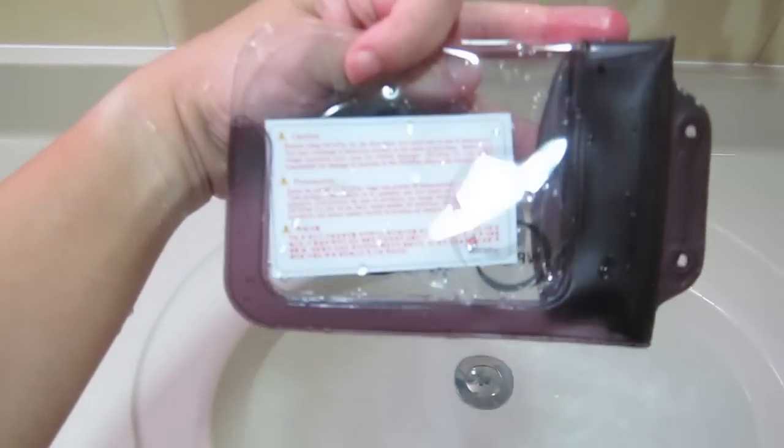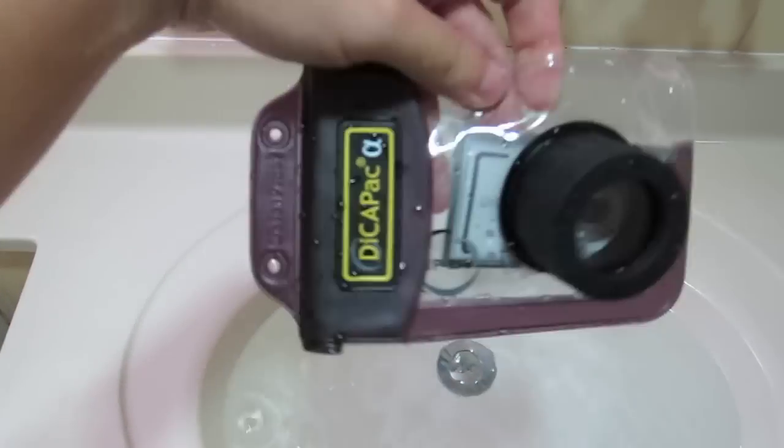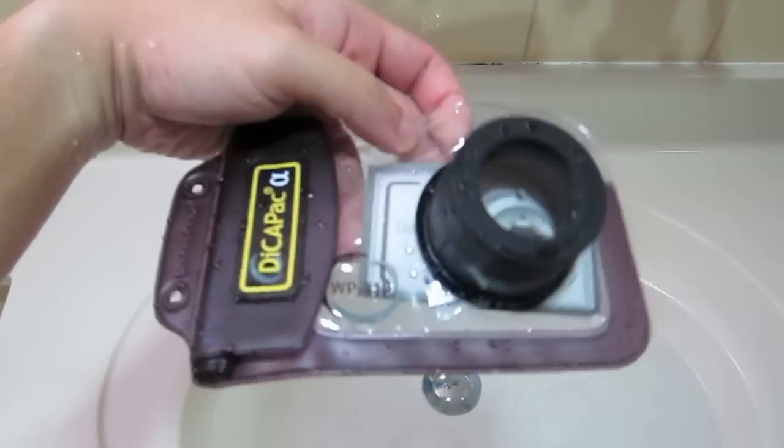Okay, here it is — it looks relatively dry, so let's take it out and see.